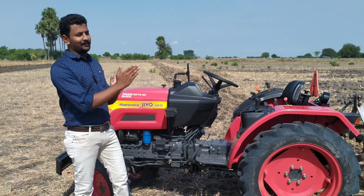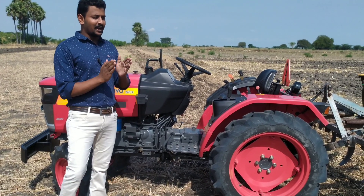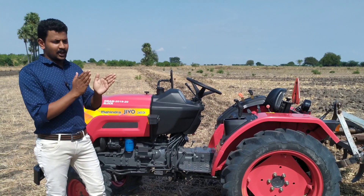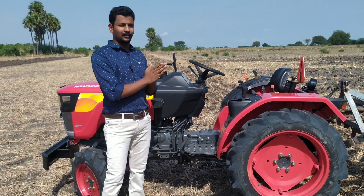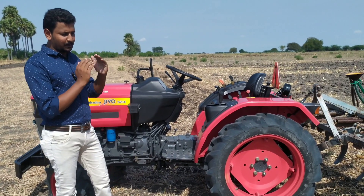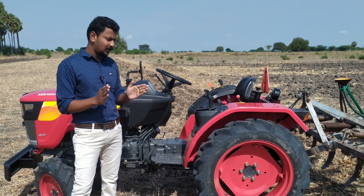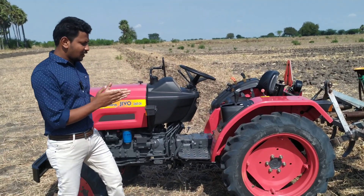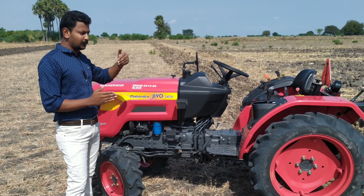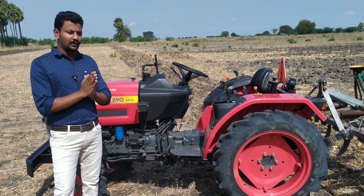I'll tell you about the track. The back tyre has traction. With 24hp and 7 pulley traction you can use it effectively. 4-tail traction, 24hp — you can use it. What's your budget? You can expand on that.